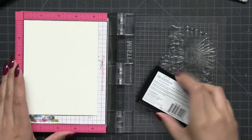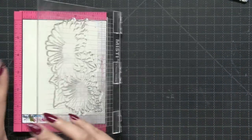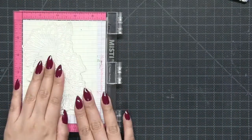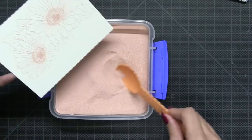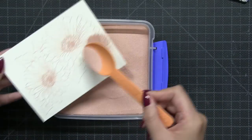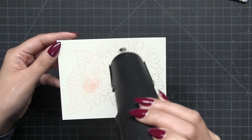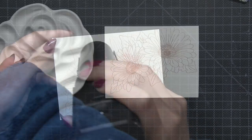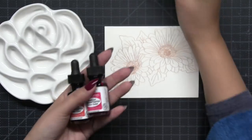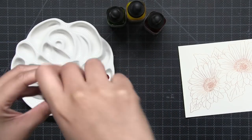I'm starting off by embossing this onto some watercolor paper using our rose gold embossing powder. The watercolor paper I'm using is Canson XL 140 pound watercolor paper — it's fairly inexpensive if you buy the pad and you can just cut them up into panels. After I ink the image with VersaMark ink, I spoon on the rose gold embossing powder and melt it with my heat tool.